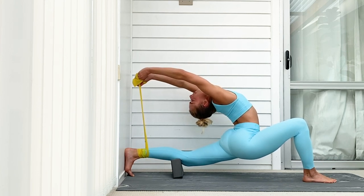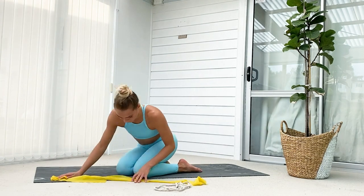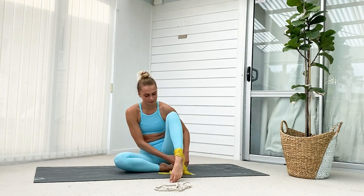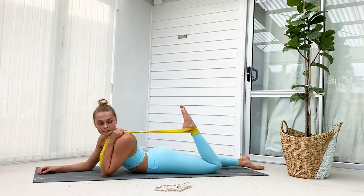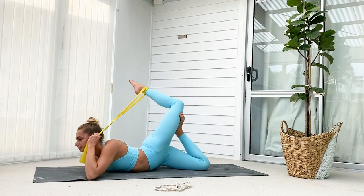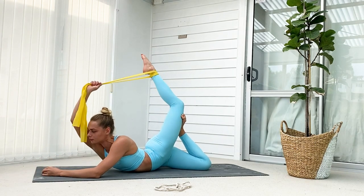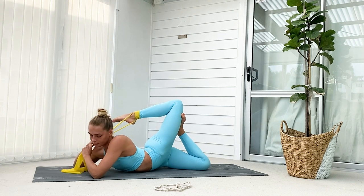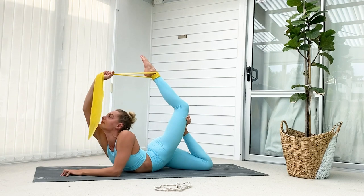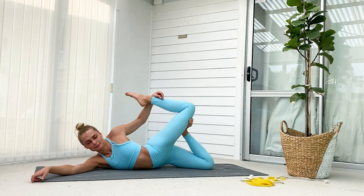For our next exercise we're going to need a band or strap again — same rule, an elastic band is a bit easier. Wrap it around your foot, then lie down on your stomach with your back leg bent. Lift the leg with the band on top of your other leg. Make sure you're holding the band in the opposite arm from the leg it's on, then extend through your arm and leg, lifting your hand and foot up towards the ceiling.